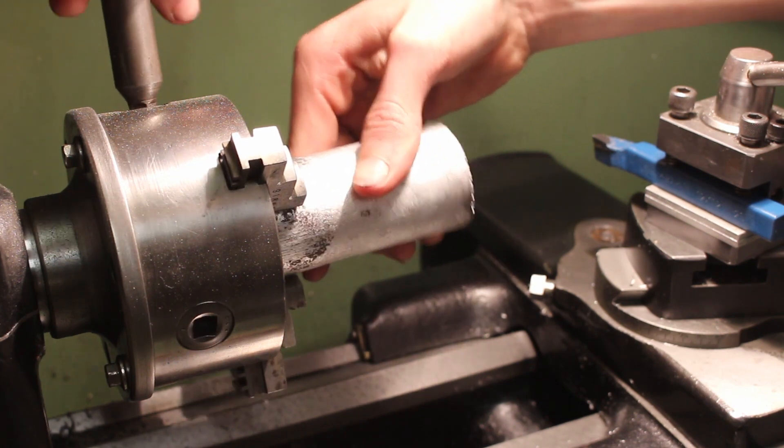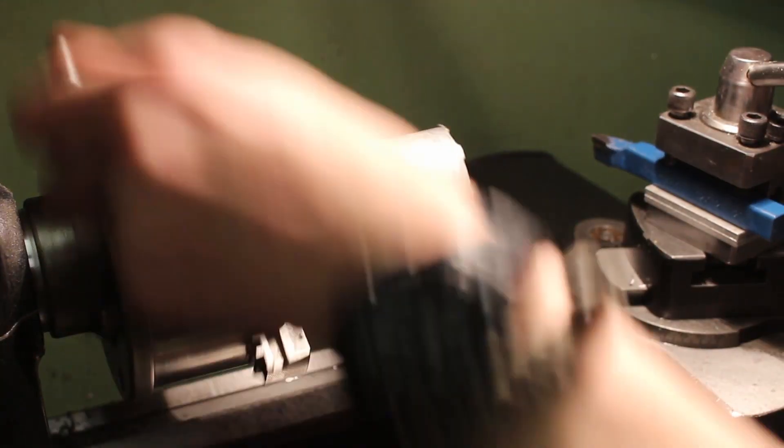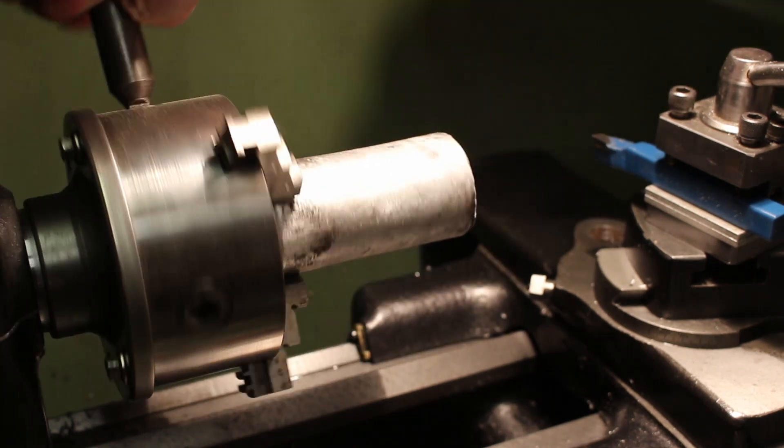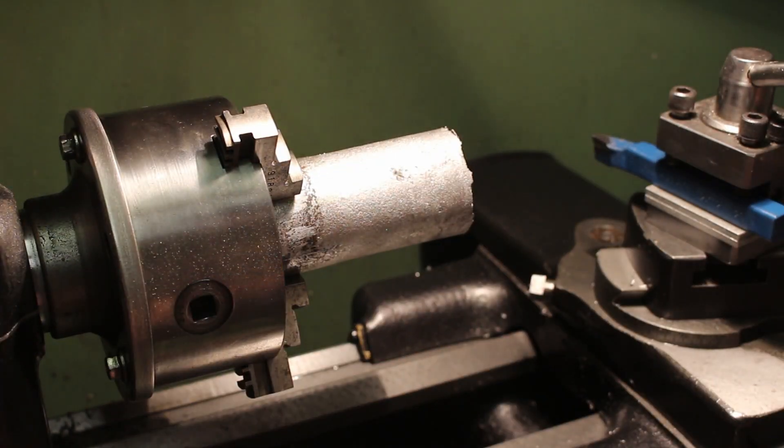To do this you're obviously going to need a metal lathe. I'm going to be using my 1940s South Bend 9C metal lathe — I've got a full video talking about this lathe if you're interested. If you don't have a lathe you can probably borrow a friend's, or there may be a makerspace nearby or a machine shop that you might be able to use for a little bit.